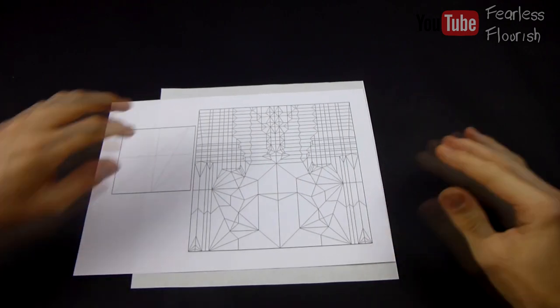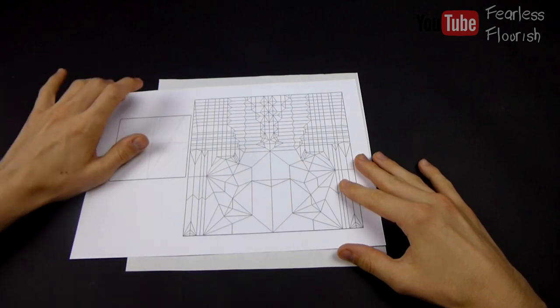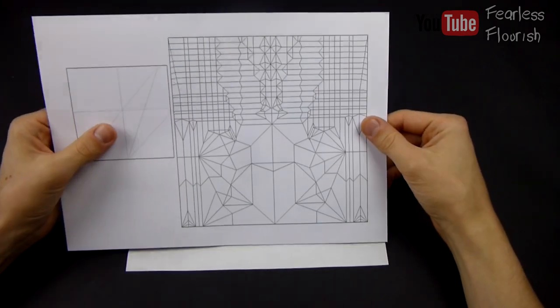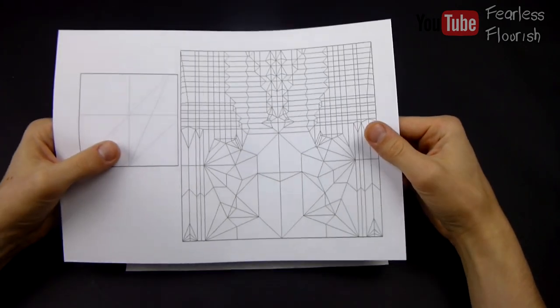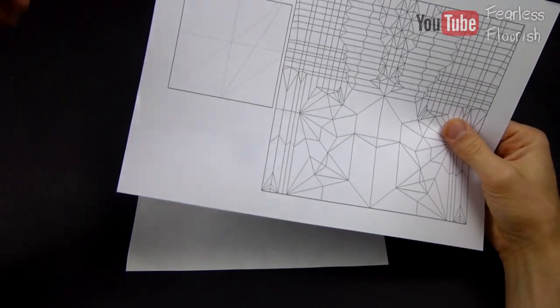So here we are, the second episode of partial pre-creasing tutorial, and this one, if you can't already tell by the title of the video, is Satoshi Kamiya's Pegasus B3. So this is the reference right here.